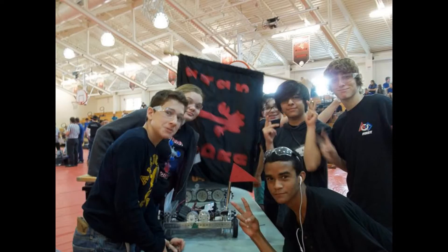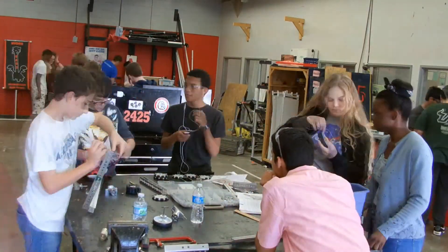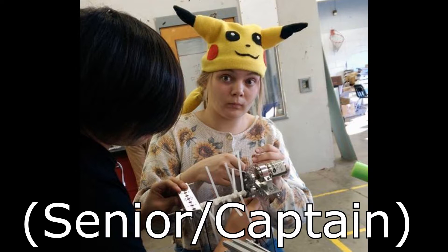Hello, this is team 2425 Hydra Alpha at Hillsborough High School. 2425 is a completely student-run team with very minimal mentor involvement. This year's team is made up of mostly freshmen and new members, with a few returning juniors and one senior.